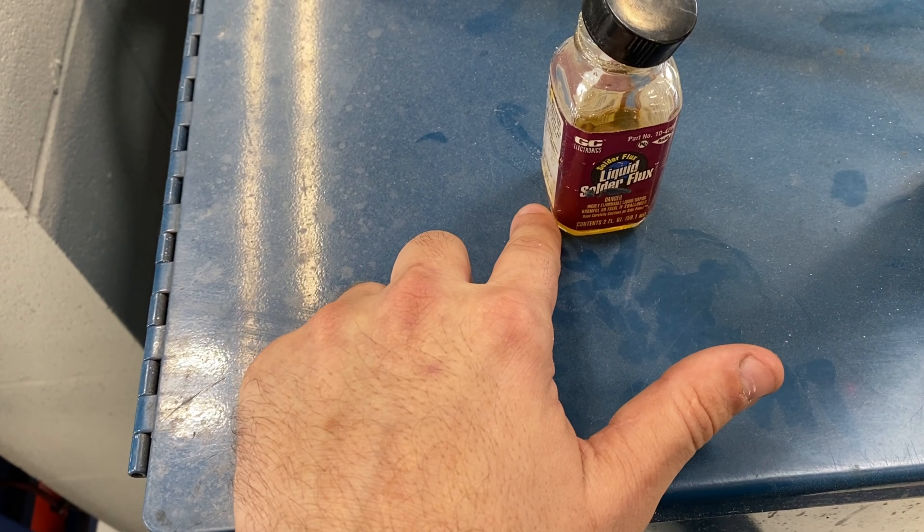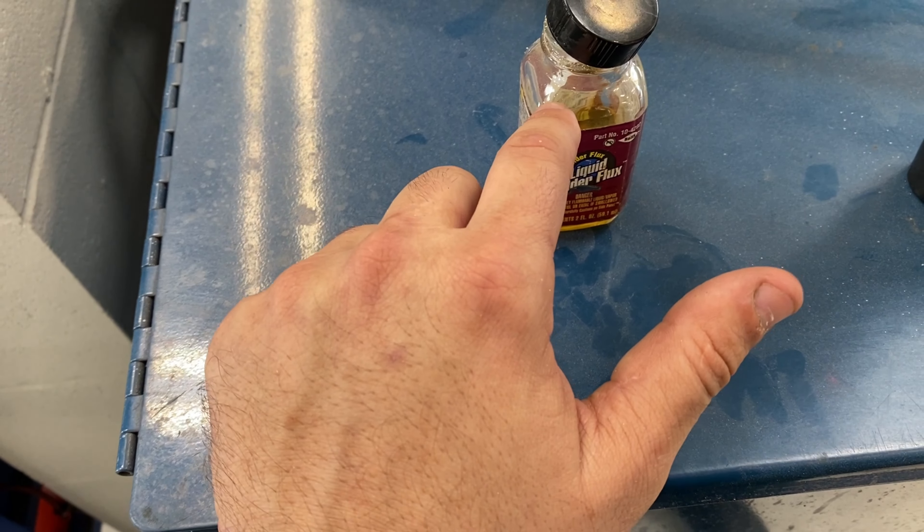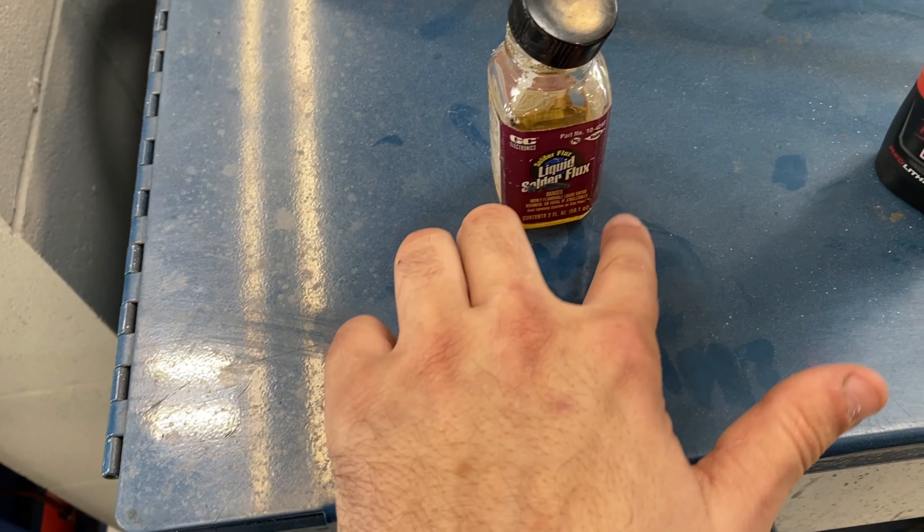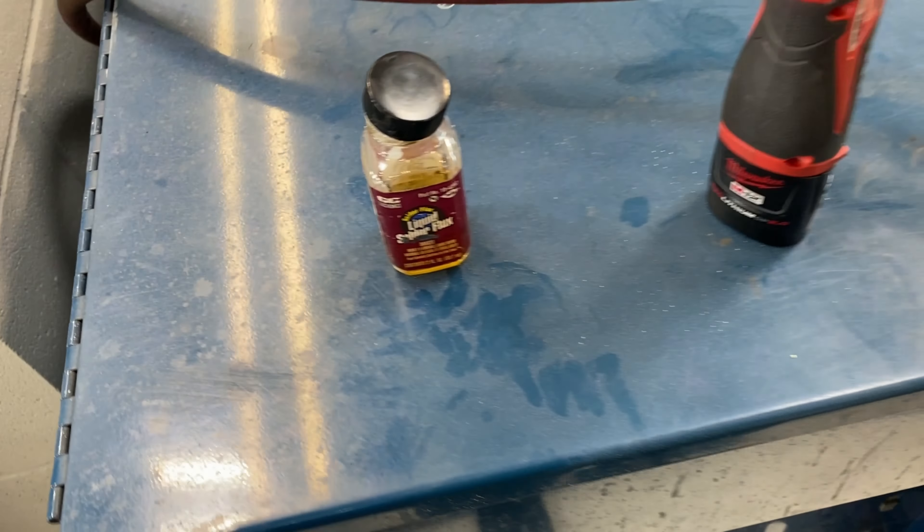So I pulled up the cover, pulled this up, and we're checking the wiring right here. These are LEDs, and I doubt they're running on 12 volts — it could be 5 volts — but nonetheless, we'll try the wiggle test. Fails.